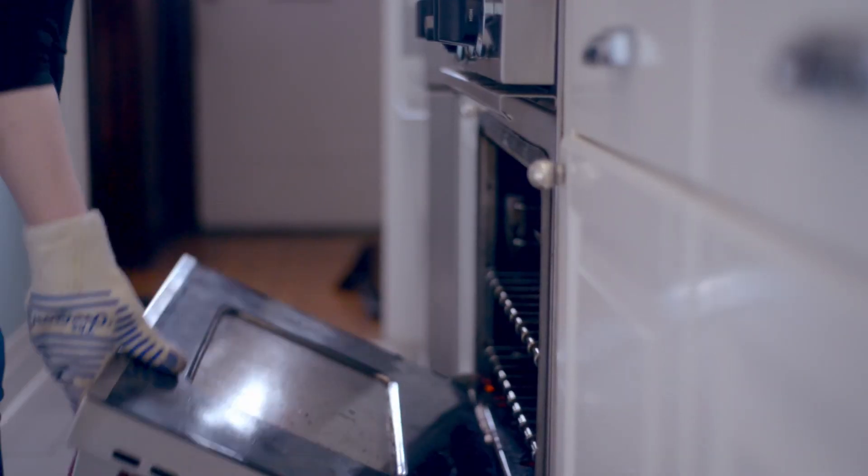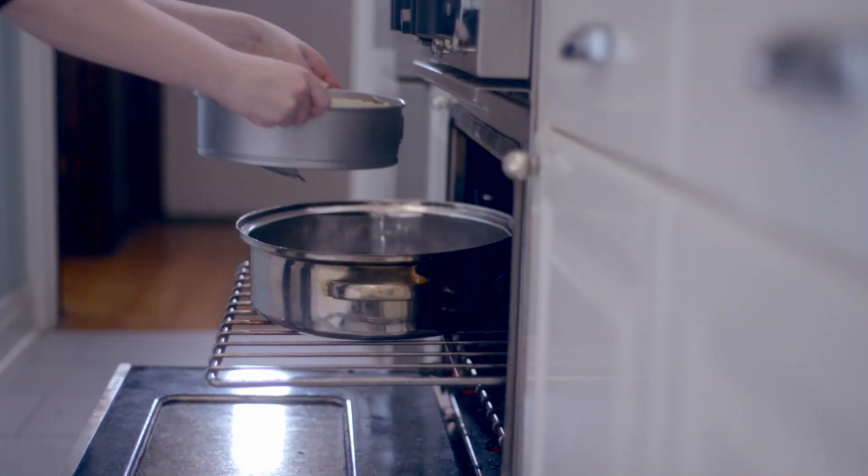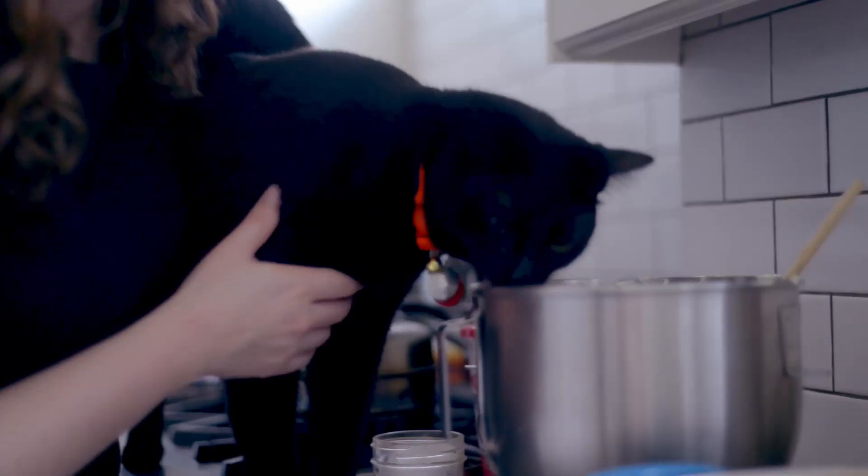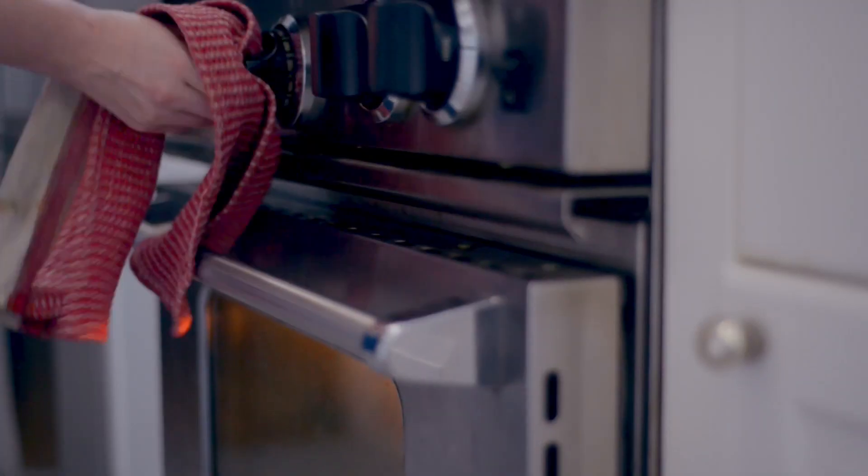Place the cheesecake in the center of the water bath and bake for 20 minutes. Once the 20 minutes have passed, turn the oven off and leave the oven door ajar for 10 minutes. Close the door and set the oven to 300 degrees Fahrenheit. Bake the cake for 50 to 60 minutes or until the internal temperature at the center of the cake registers 155 degrees Fahrenheit.